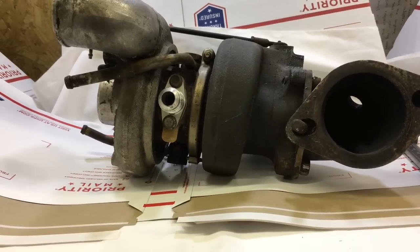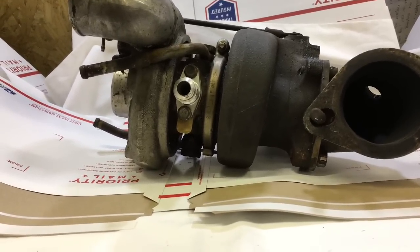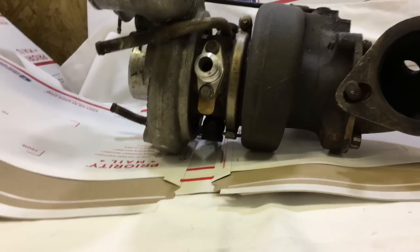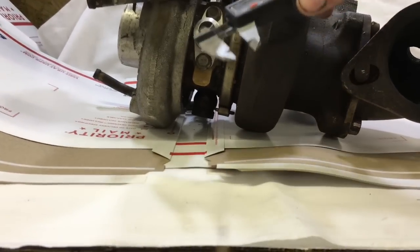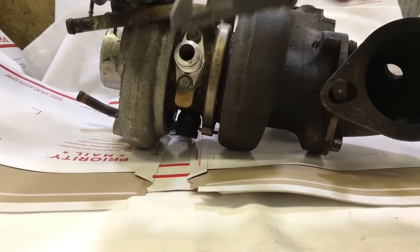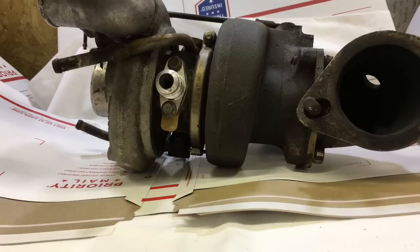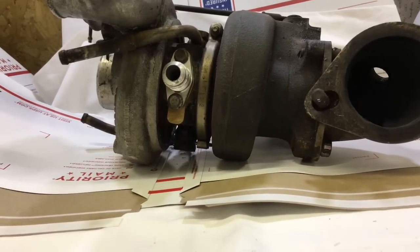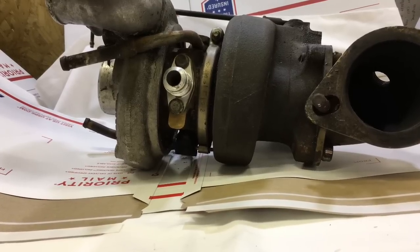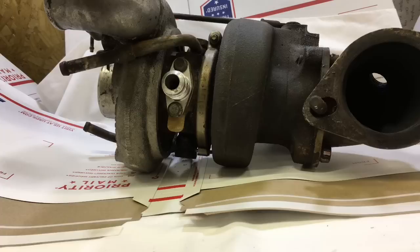Another turbo just showed up with another oil drain problem. This one measures 12mm inside diameter, but this turbo from the factory comes with a 16mm inside diameter drain. This is another case where an undersized aftermarket drain is causing oil to back up in the cartridge and be forced out the seals.